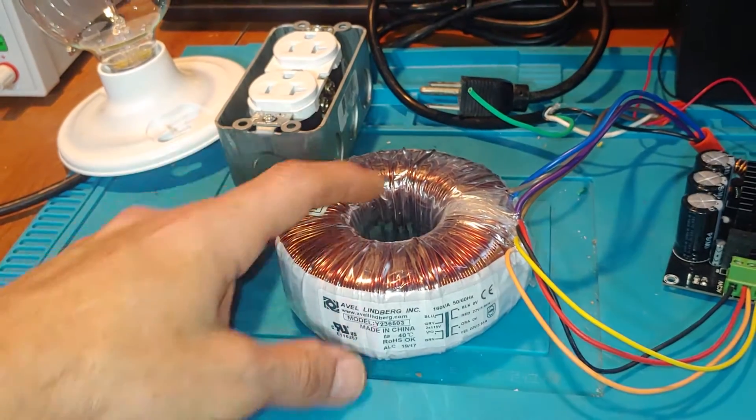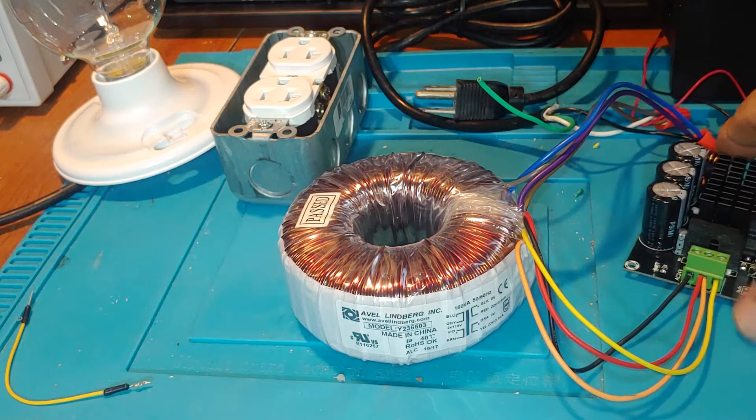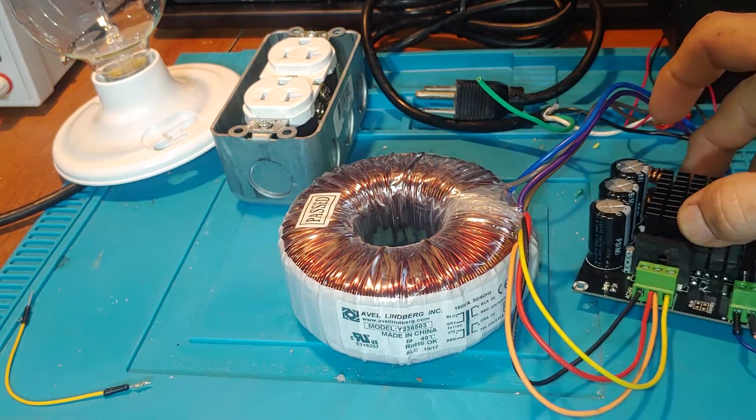This Aval Lindbergh transformer — how to hook it up to these audio boards.